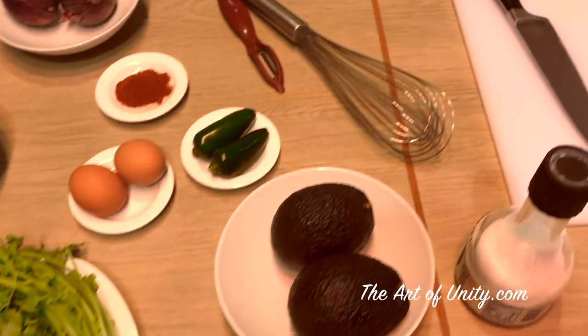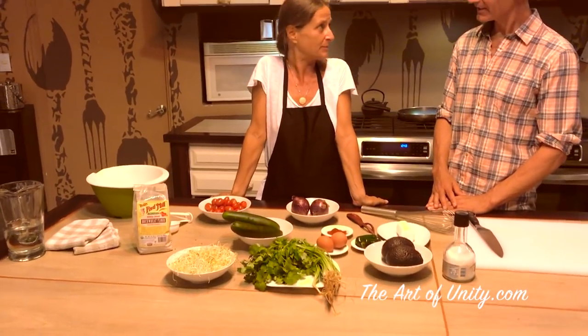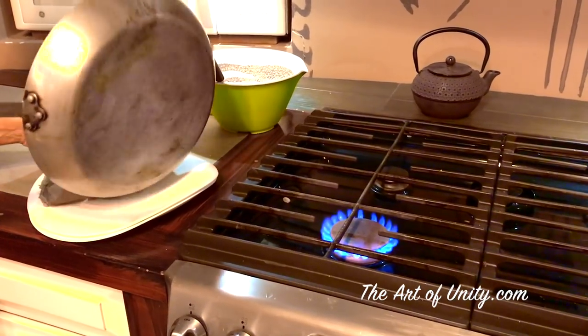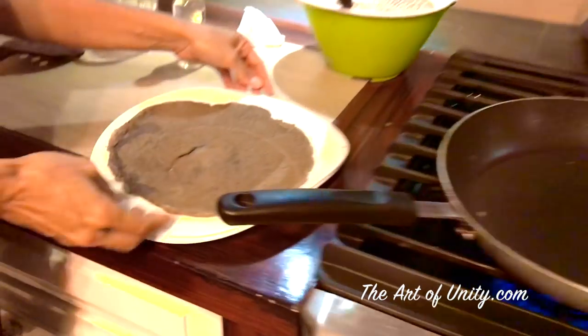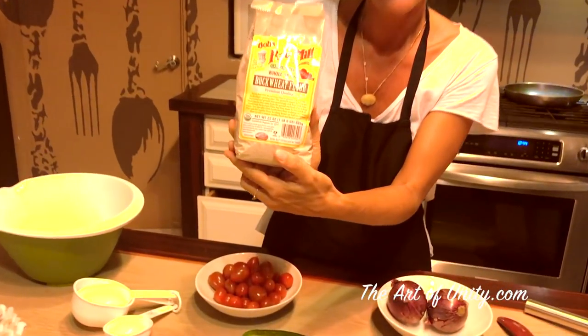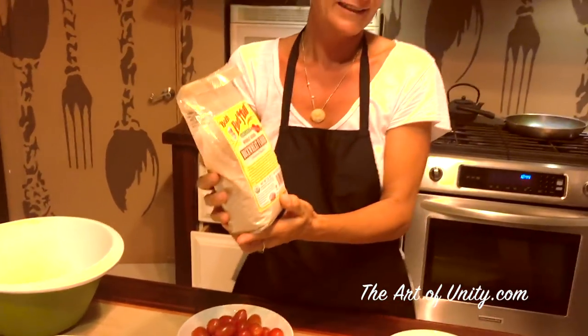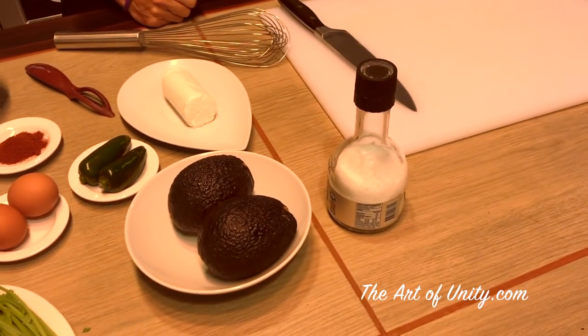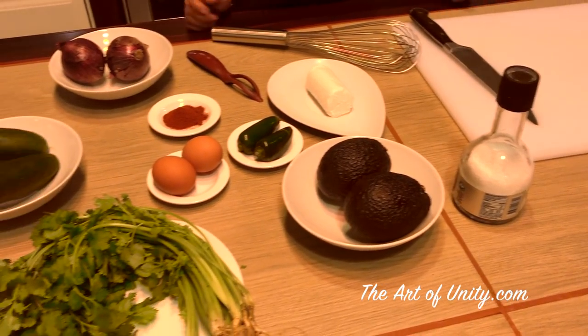Tell us about the ingredients. It's going to be two steps in this recipe. First, the crepe, and after we're going to fill it. For the crepe, we're going to use buckwheat flour — it's gluten free, so it's a healthy recipe. We're going to use some water, some eggs, and some salt.